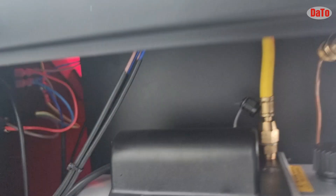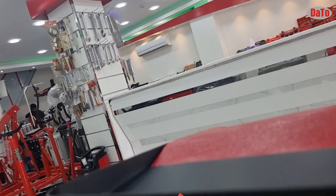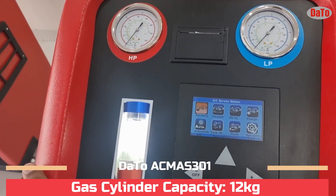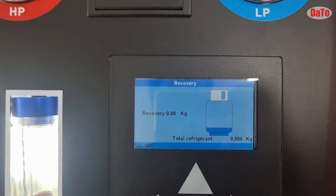These are the basic functions. Once you complete them, you just need to fill the gas inside the machine. The maximum capacity of the gas cylinder inside the machine is approximately 12 kg, but we can fill up to 3.5 to 4 kg of gas.